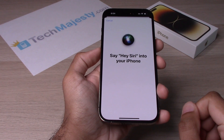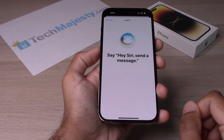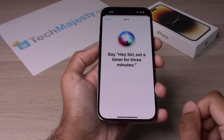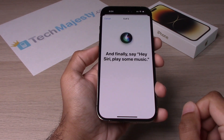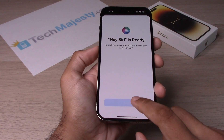Hey Siri. Hey Siri, send a message. Hey Siri, how's the weather today? Hey Siri, set a timer for three minutes. Hey Siri, play some music. And now Hey Siri is ready to go, so click on Done.